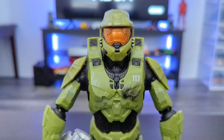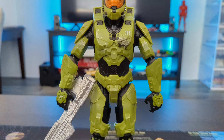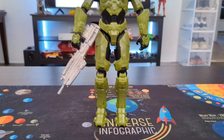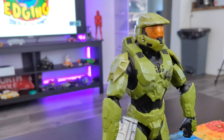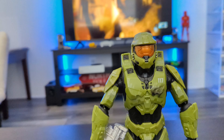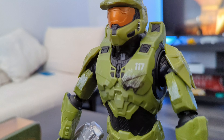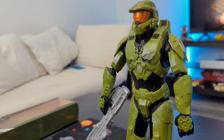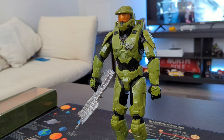Hello guys! Welcome back to another video. In today's video I will be giving a short review of the Master Chief action figure. This action figure is based on the Master Chief from Halo Infinite. I bought this from Amazon for $10, though I did not expect much when I was buying this. So let's see what this $10 action figure has to offer.